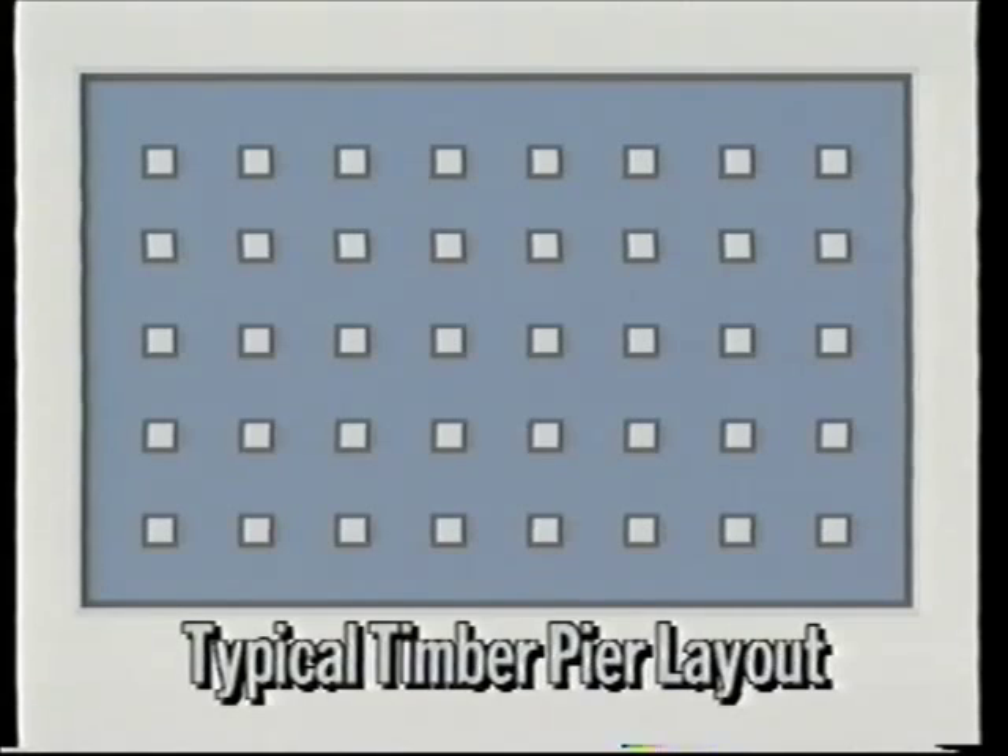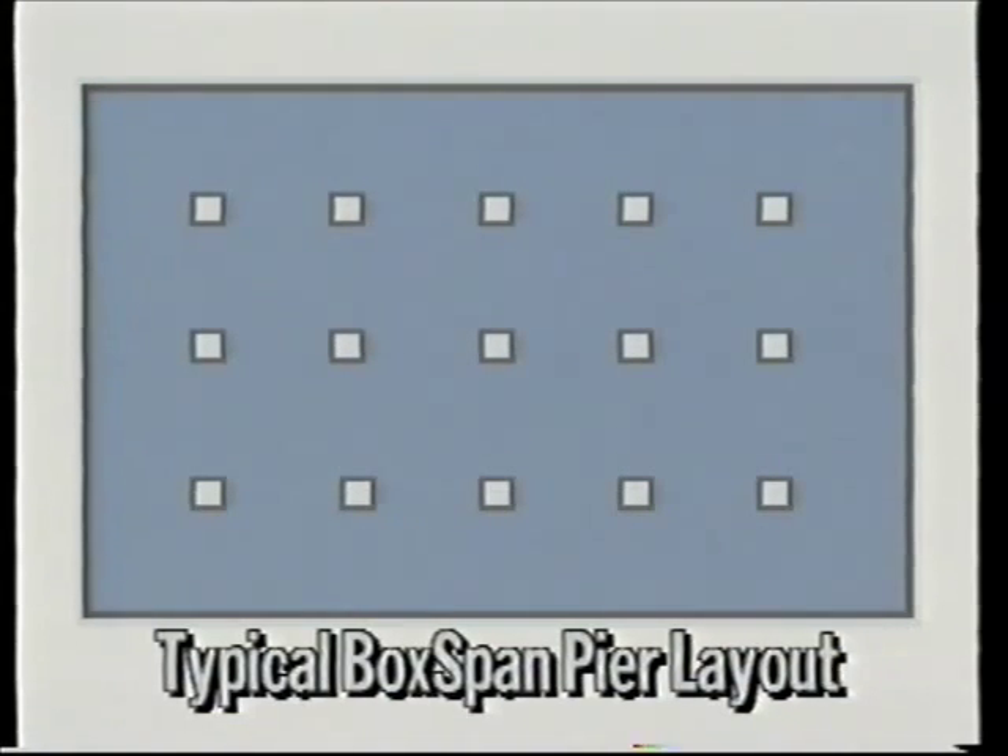Compared to a typical timber floor layout, a BoxSpan floor will reduce the number of piers required by up to 60 percent.